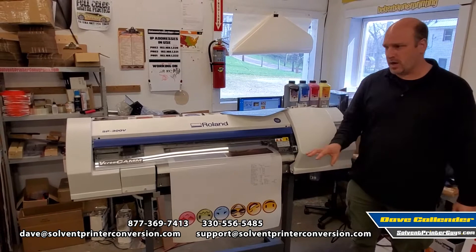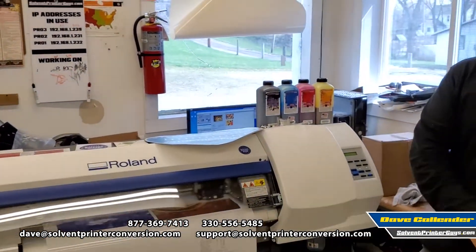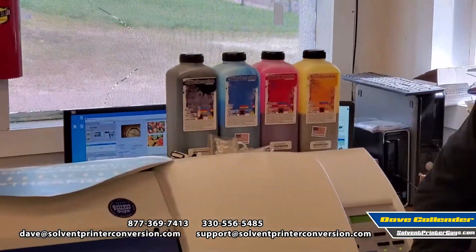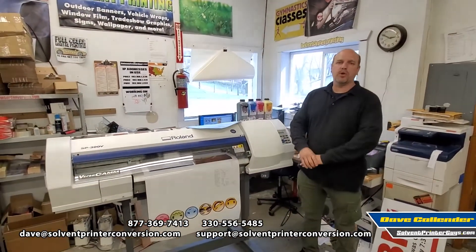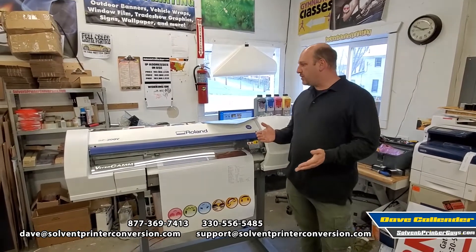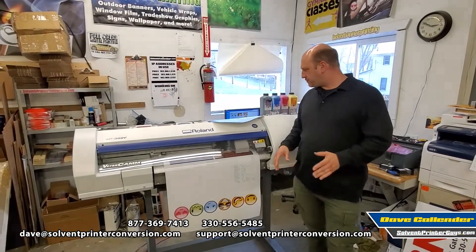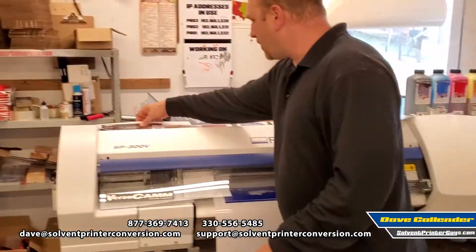This is set up to run with our own Better Banner eco solvent ink — excellent quality, made in the USA, but costs about half of what Roland ink does. Just like Roland OEM inks, it'll print on a wide variety of substrates. The common thing people do with this model is print all different types of stickers.